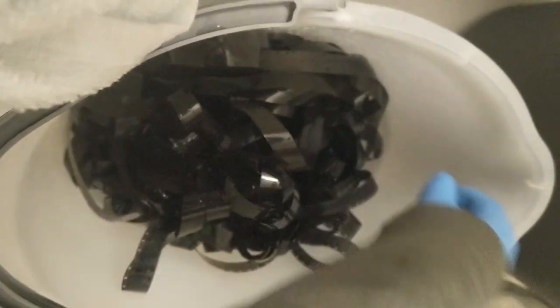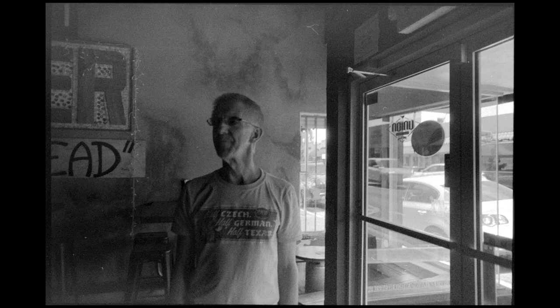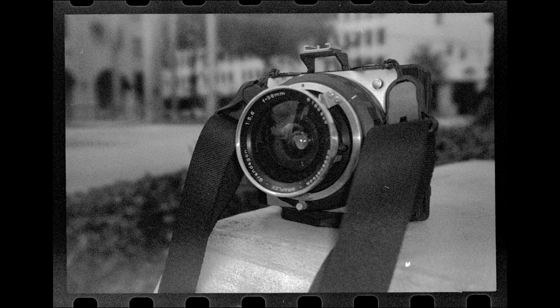The other thing I tried for tank developing was agitating a little bit less. When you're doing it in the bucket, you have to constantly agitate to make sure the film is in the chemistry, and I found that was just too much — too much contrast, giving it a look I didn't want. So in tank developing, I let it sit for about half the time and agitated for about half the time. That gave me results closer to what I actually wanted — an alternative look, but not overly strong. I used the same 15-minute develop time with this agitation method for 35mm still film as well.